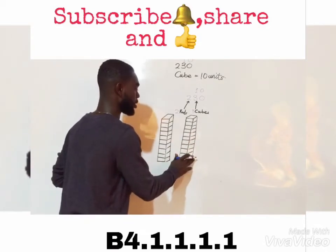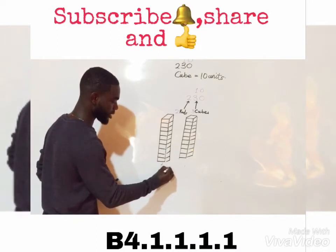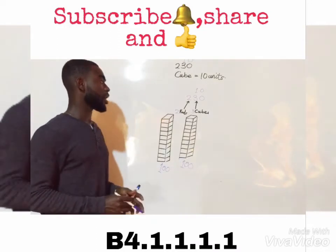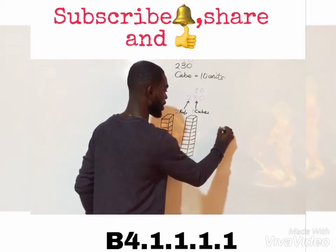Since each cube division is 10, that means each rod's value is 100. You write 100 under the first rod, 100 under the second rod, and 100 under the third. Now we move ahead to draw the cubes — we are supposed to draw only 3 cubes: 1, 2, 3, 4, 5, 6, 7, 8, 9, and 10.